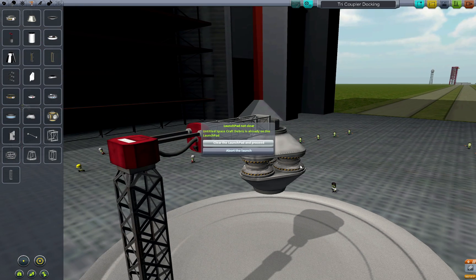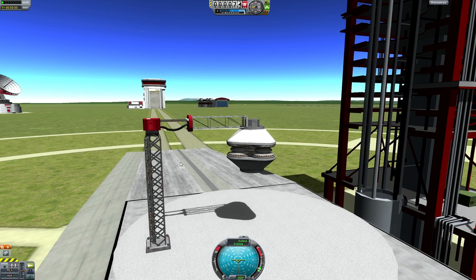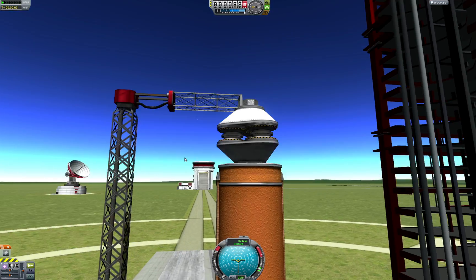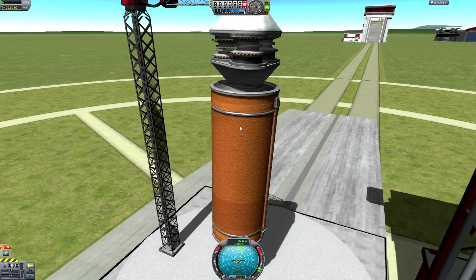For the initial test I set up the arrangement to hang from a launch stabilizer, and everything appears to be working as expected. But our issue is exposed when I add some weight to the bottom and try hanging the assembly again — only one of the docking ports is actually connected to the bottom tricoupler.